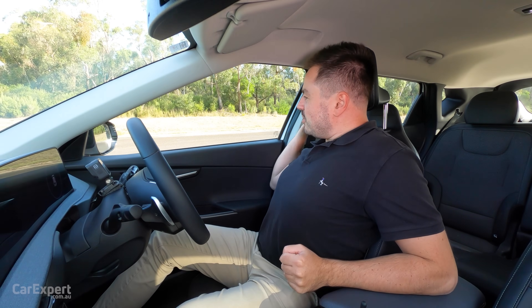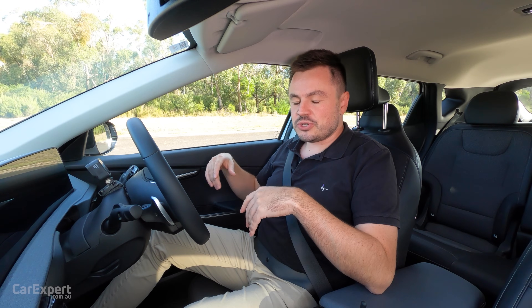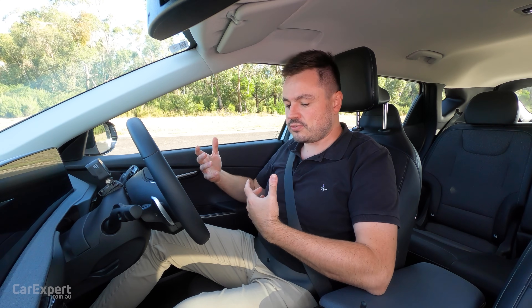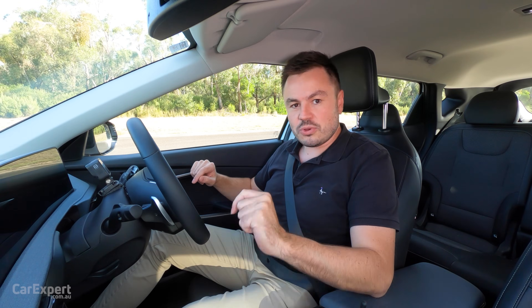Let me explain what we're going to do and what we're in. So this is the Kia EV6 — it's the entry-level version of the EV6, so single motor, rear-wheel drive. This actually has a start button. Some EVs, like the Tesla Model 3, you hop in and drive and you don't need to do anything else. So I'm going to push that while we're driving to see exactly what happens.